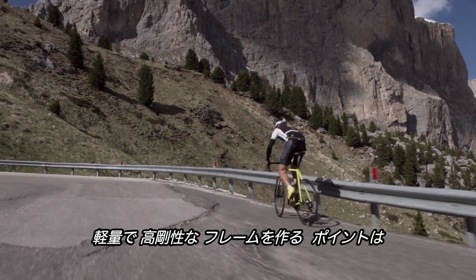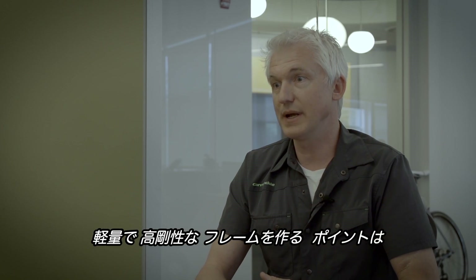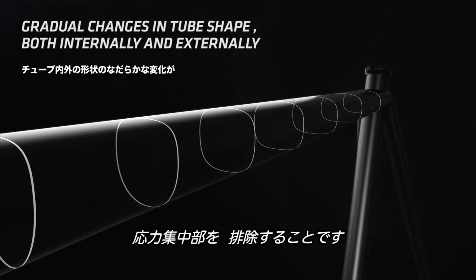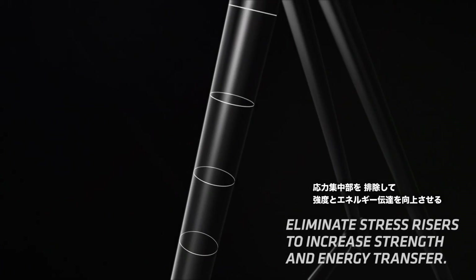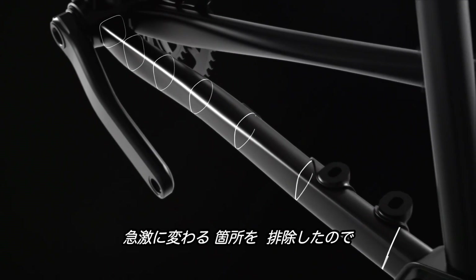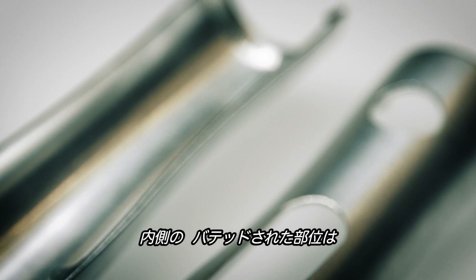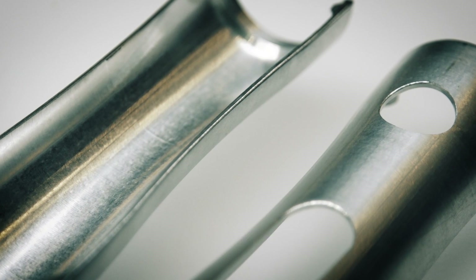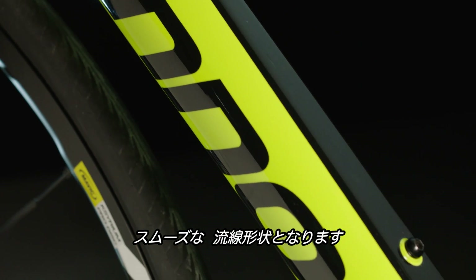One of the keys to creating a light, strong frame is to eliminate what are called stress risers, which are abrupt changes in material thickness. We go to great lengths both internally and externally with our frame to eliminate any places where the material changes thickness quite rapidly. Internally, all of our butts happen in smooth, continuous tapers. Externally, all of the shapes are smooth, flowing shapes.